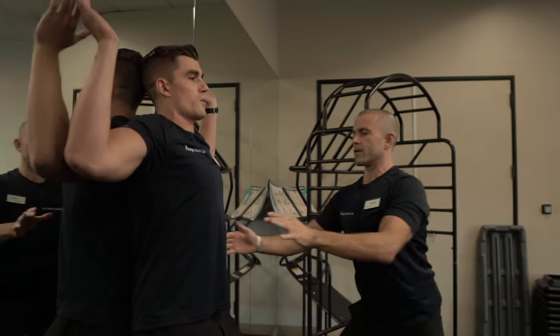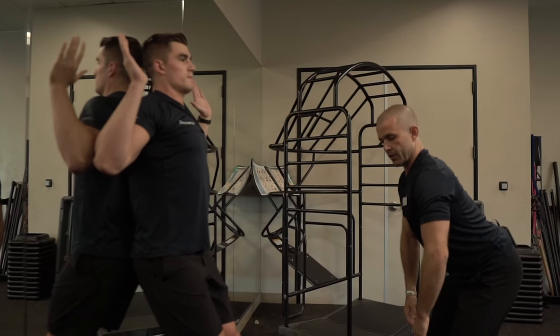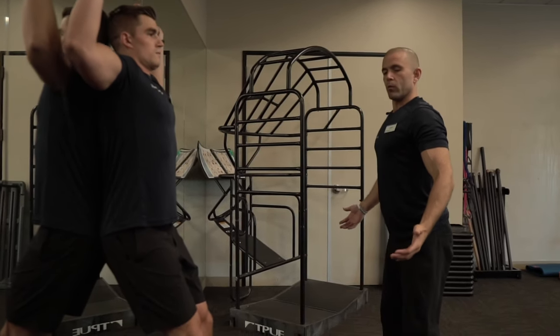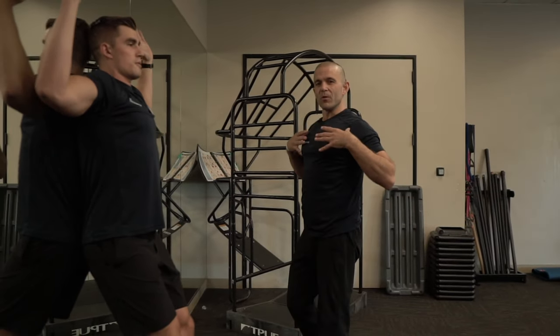Then he's going to exhale down and squeeze his back muscle without having any gap back there. This drill will take you from that hunched position — 10 of these a day will give you a neutral spine and work out some of that computer time and commute time.